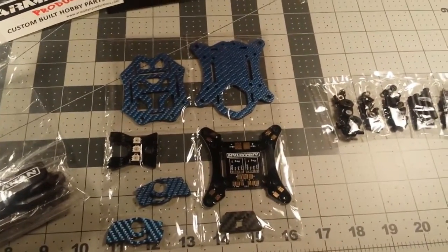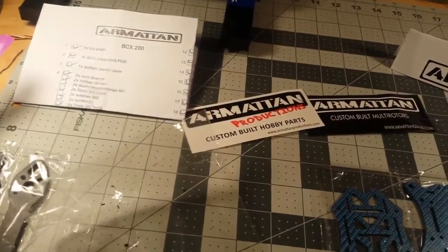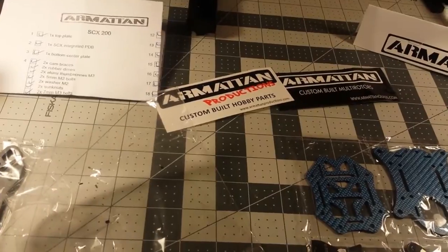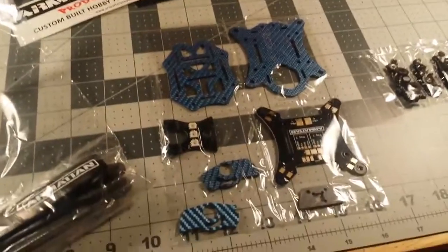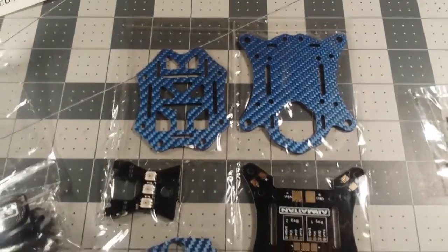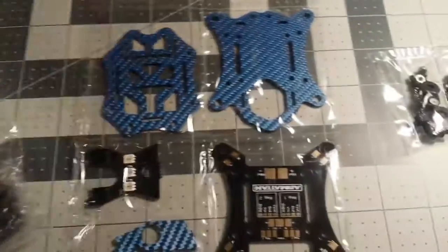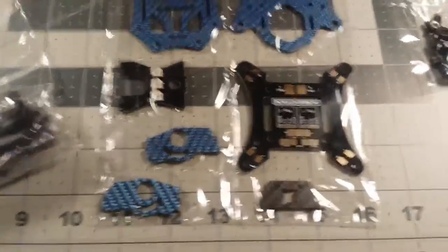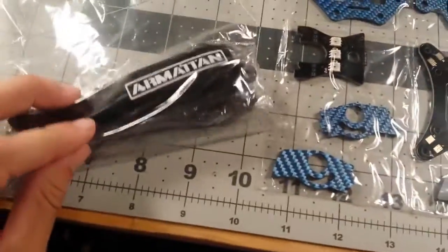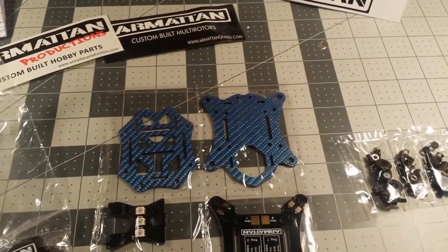One thing I did notice is there are no build instructions, so you're gonna have to rely on your genius or your Google-fu. I do like the color — I ordered the cobalt. They do have a red version. I opted for the LED; I was hoping they would include the carbon fiber plate and the LED but they didn't. Anyways, I've got my arms in there and my battery strap, and we'll see how this thing goes together.